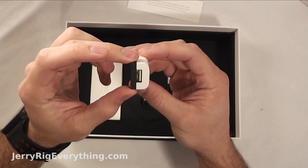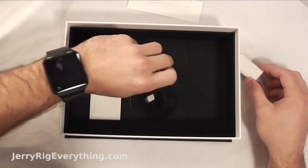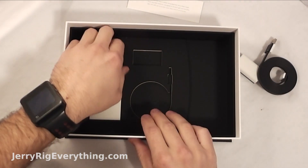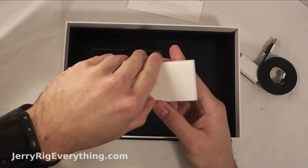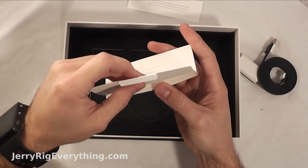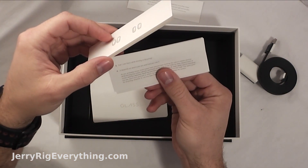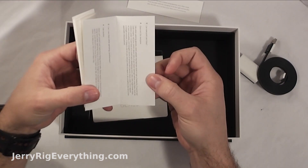And here we have a charger and the data cable to charge it up. And right here looks like we have a few more pieces for the nose bridge, and a set of instructions.